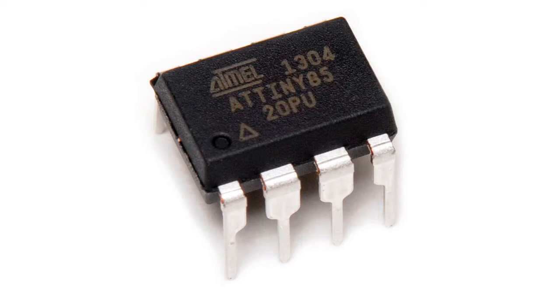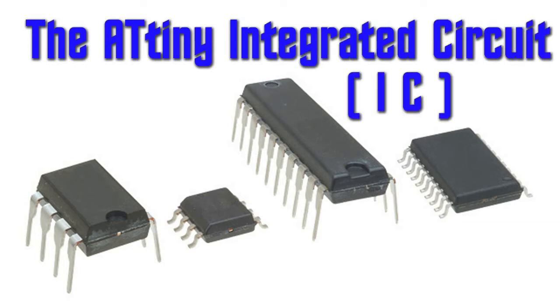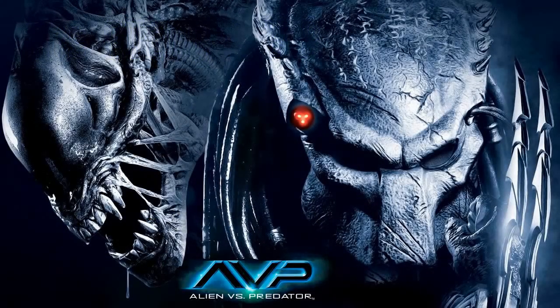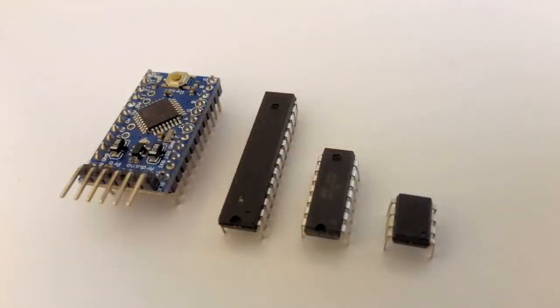Let's examine the ATtiny85. There are many microchips which belong to the ATtiny family, which are referred to as microprocessors, integrated circuits or AVRs. As an example, the smallest member of the family, the ATtiny5, is ridiculously small, but there are many other sizes to choose from.